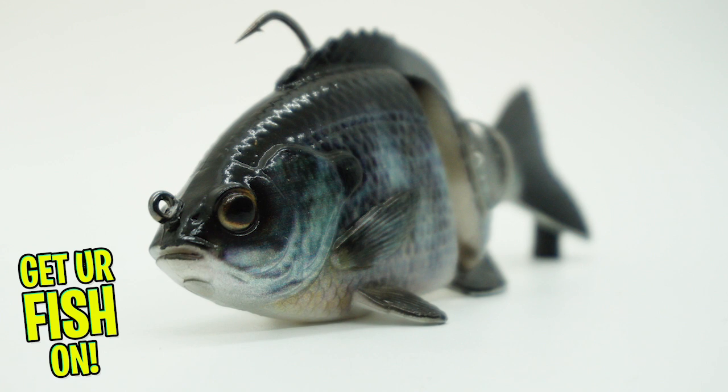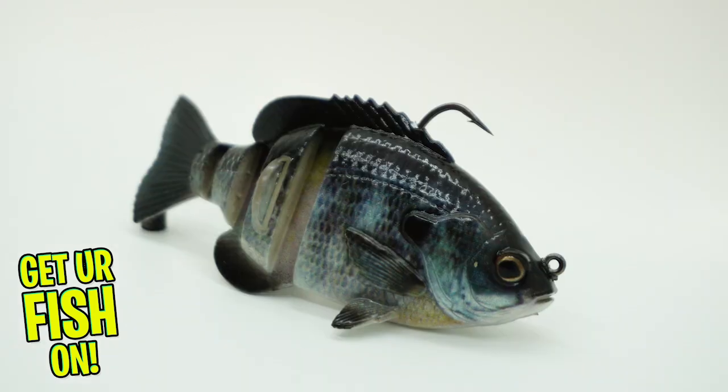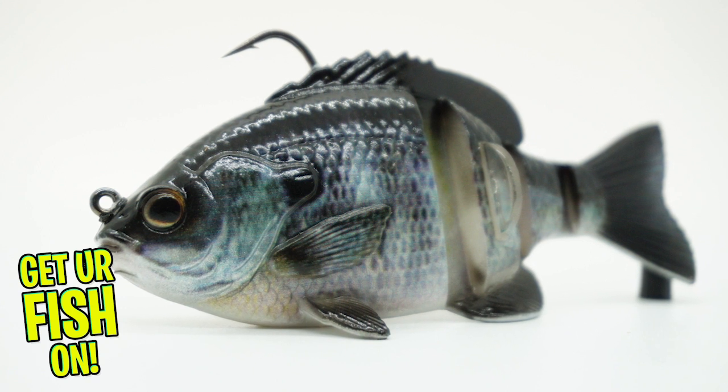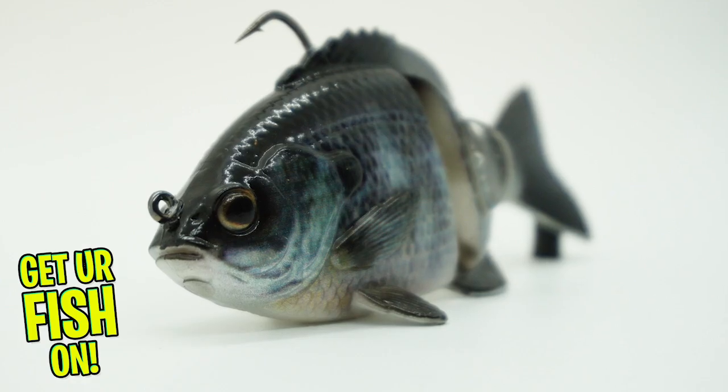The new Savage Gear 3D Bluegill offers great detail and swimming action that hopefully will help you land bigger and better fish. This bait has a four-segmented body that is soft plastic and produces great natural swimming action right out of the package.